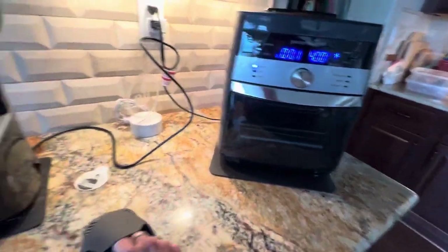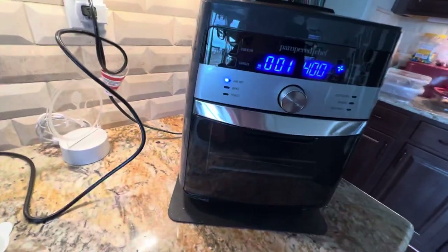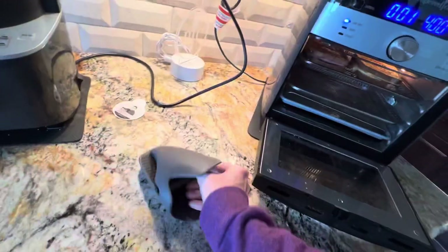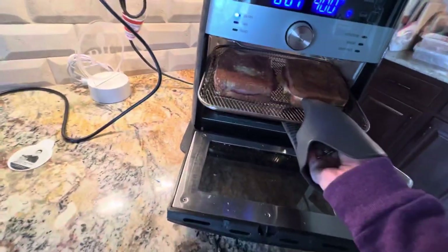We made our grilled cheese in the air fryer today to try that out and see how that works. I've never done it before so I wanted to give it a shot. Let's see how we're looking — another minute left.